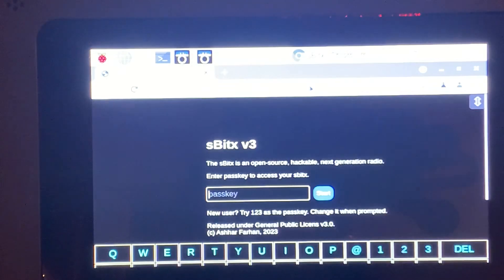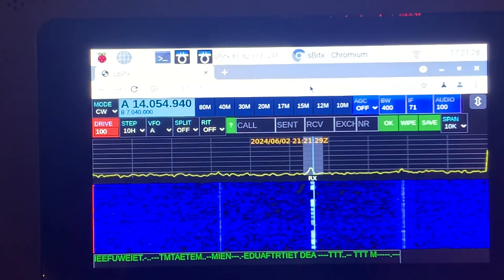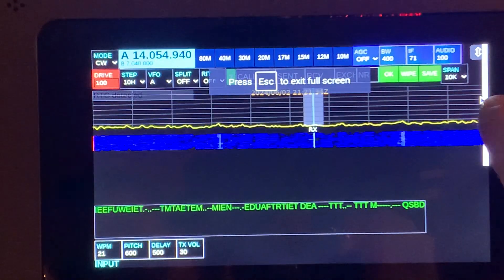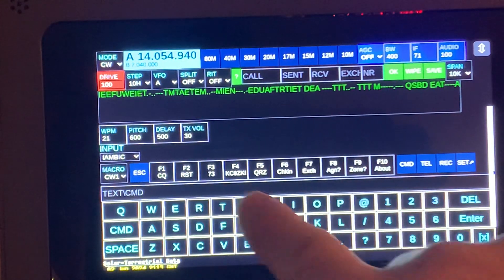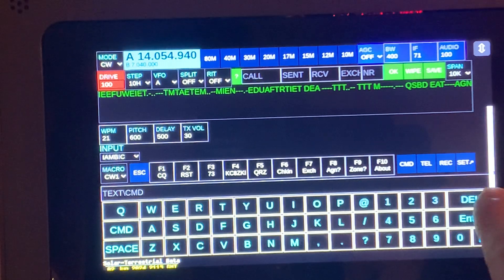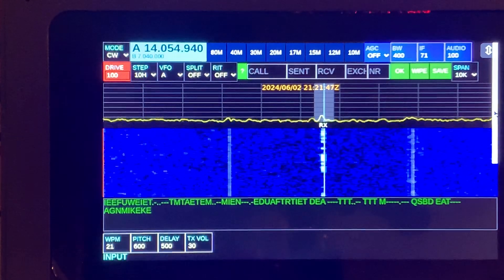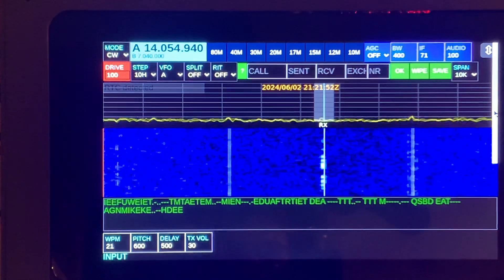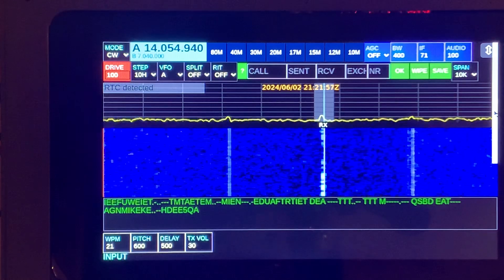It's also got macros here that I can press to send, or I can pull up a keyboard. One of the other neat things is that it's got a web interface. If you bring up the web interface, you get a bigger screen — a little easier to see. I can scroll down, there's my keyboard and there's my macros. I can pre-send macros, and you can go in and edit them. Very similar to N1MM macros — it's set up the same way in a text file.